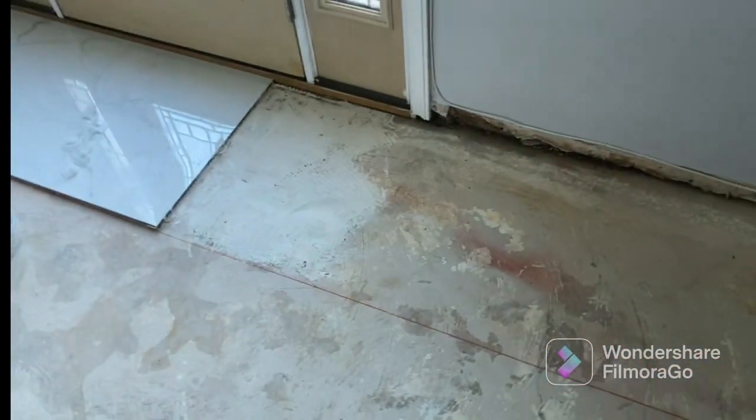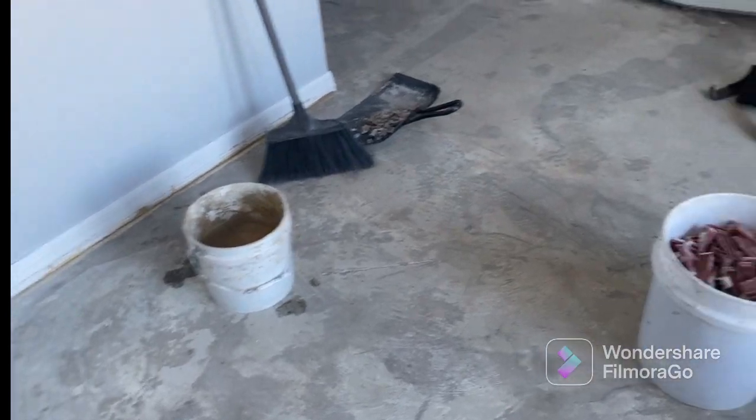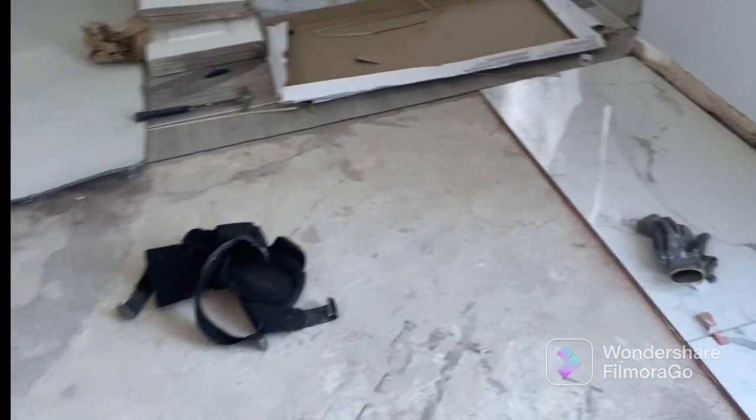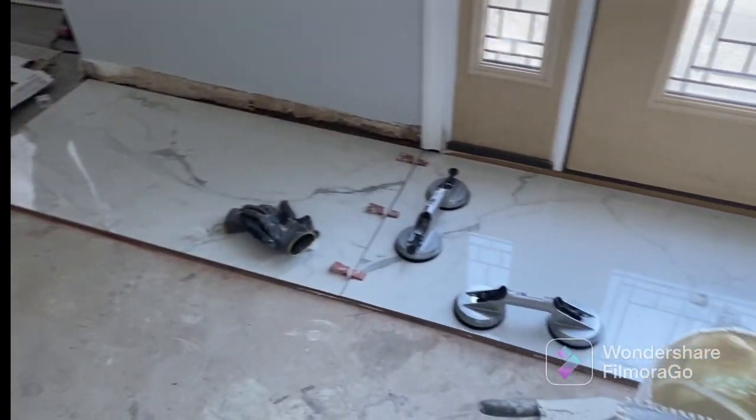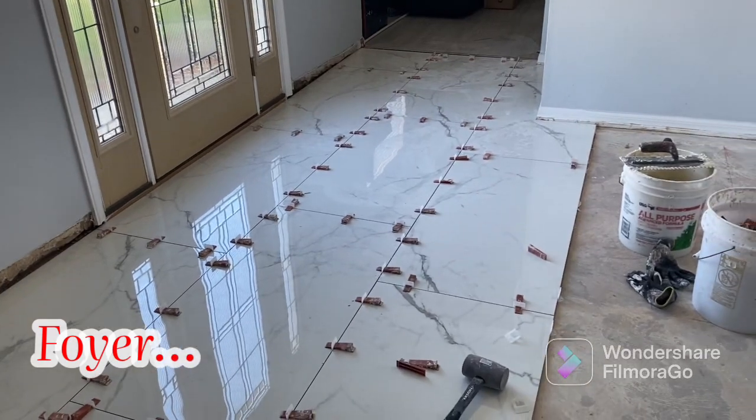This was maybe day one or two. After he pulled up all of the tile, the refrigerator and the stove were removed because the tile had to start to go down. Here you see the beginning stages of installing this tile. This tile gave him a literal fit — this tile is 24 by 48 and it is quite heavy.